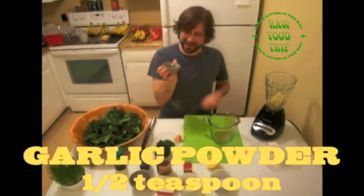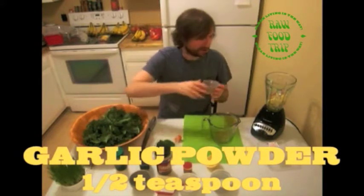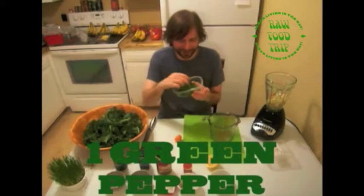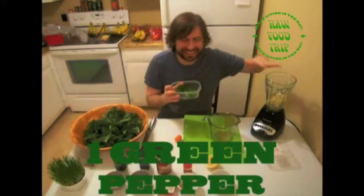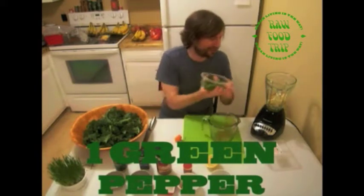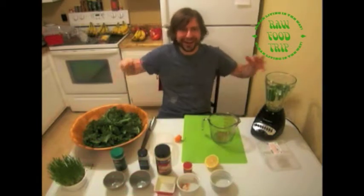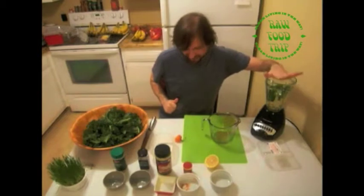This is half a teaspoon of garlic powder, putting that in. And one complete green pepper chopped into little bits — just so the Hamilton Beach can handle it all. I believe in you, blender — or we'll be down to Walmart to get another Hamilton Beach blender. That's what we got in the blender.